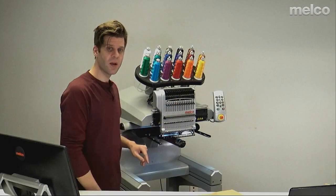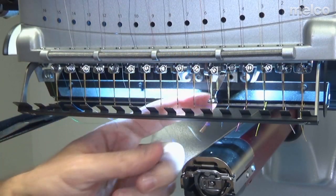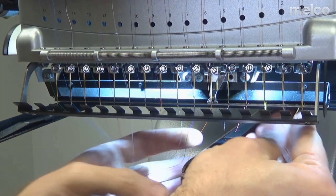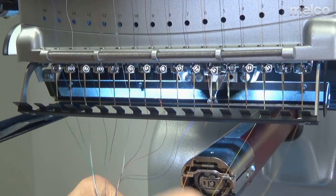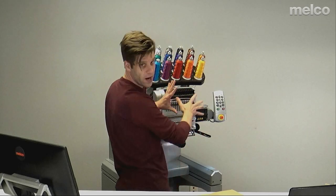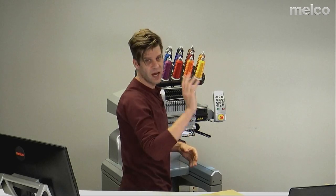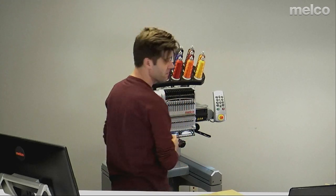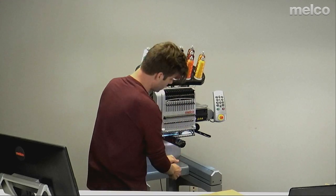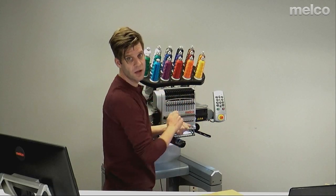Something I will do is come in underneath and pull all of these threads and tie them together. What that does is, as I'm working up here and moving things around, I'm not going to be unthreading any of my needles. It's not in the instructions, but it does make my life a little bit easier. So I lift all the pinch rollers, pull a good amount of thread through, and tie it in a knot down here so that as I'm moving around up here, I'm not unthreading my needles.